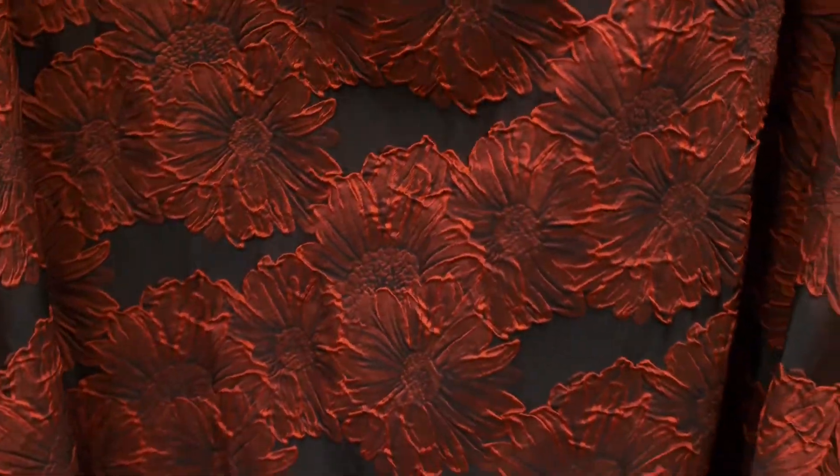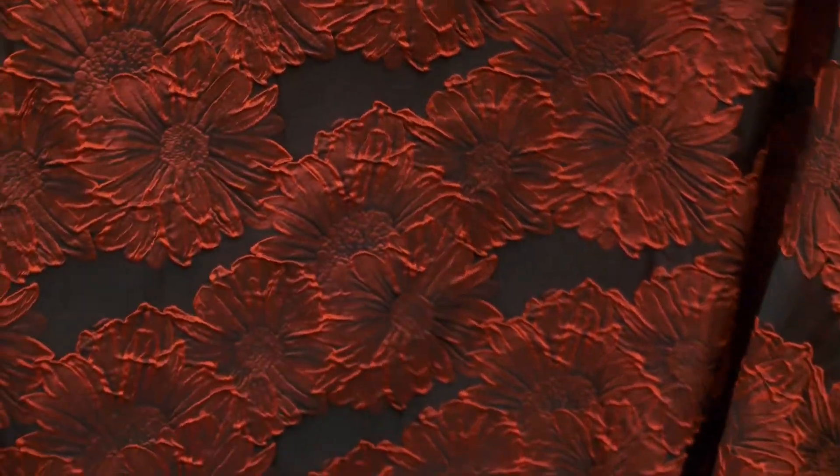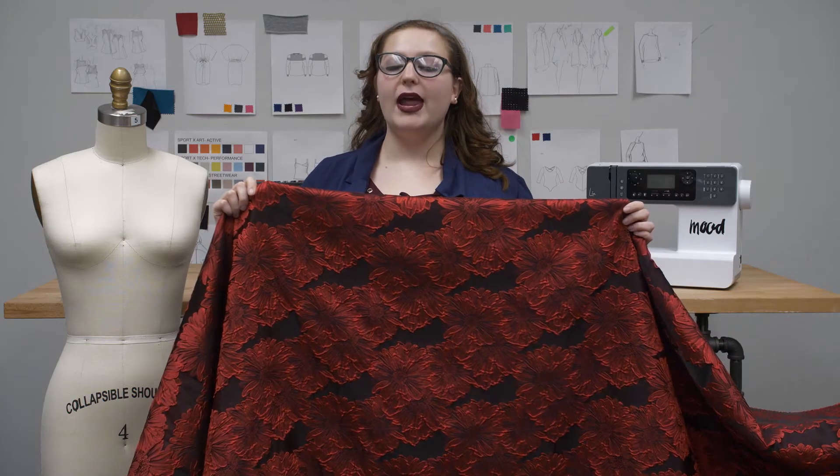This fabric is 100% polyester, so you should machine wash this in warm or cold water, tumble dry it on low, and iron on low.